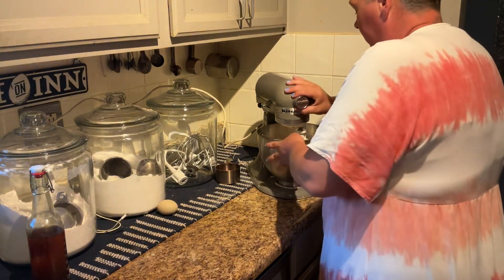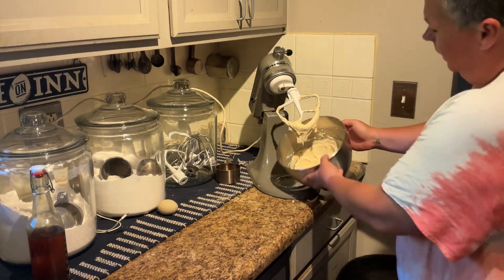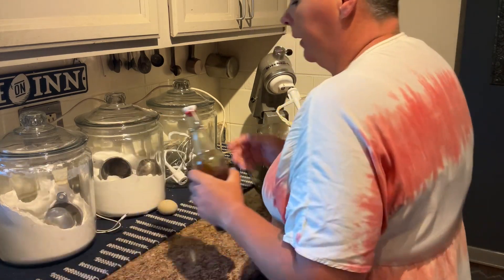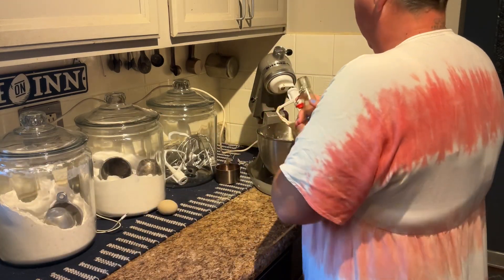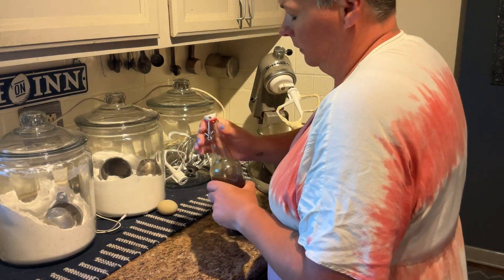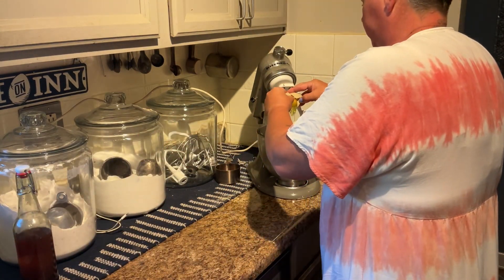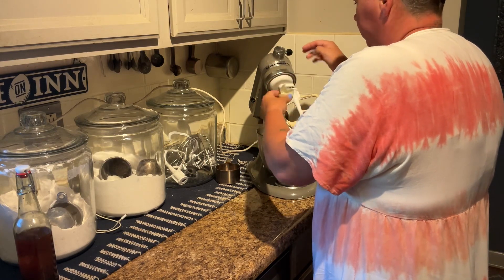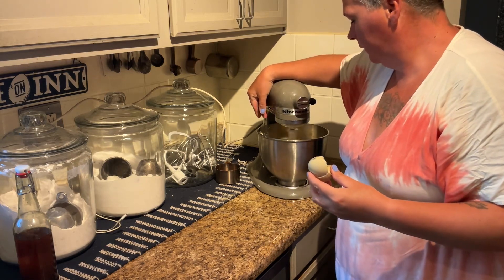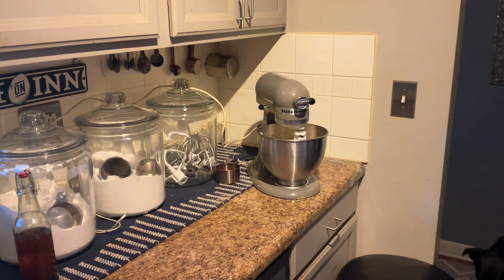The sourdough starter has been mixed in. We're gonna add a splash of vanilla and one egg. I'm gonna get that mixing and in the meantime I'm gonna mix together the dry ingredients.